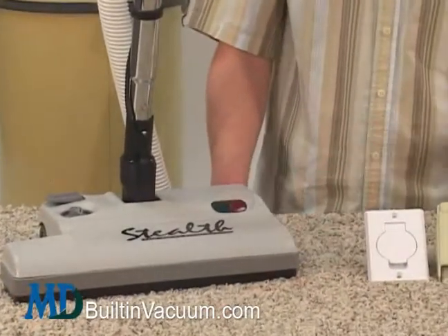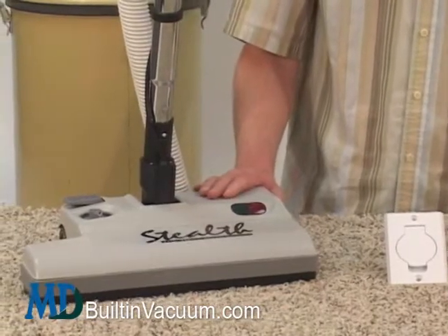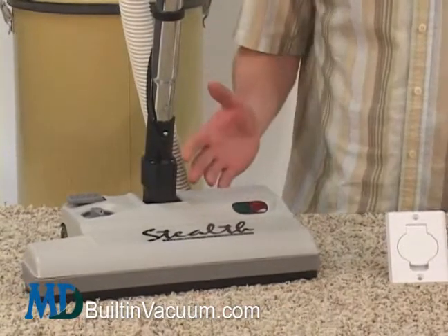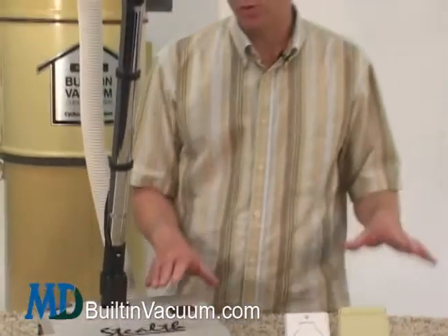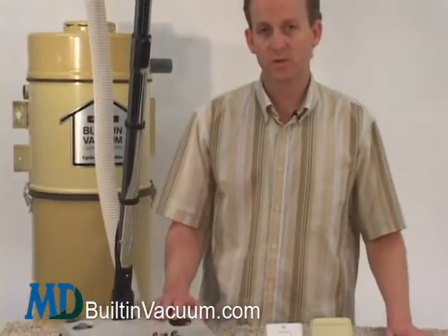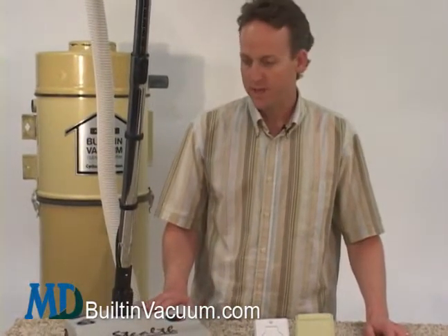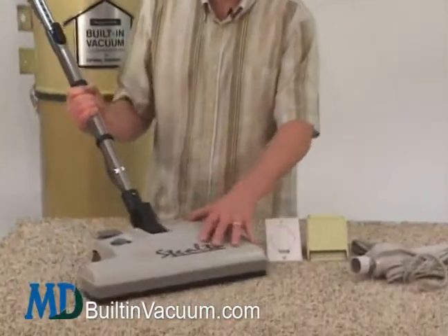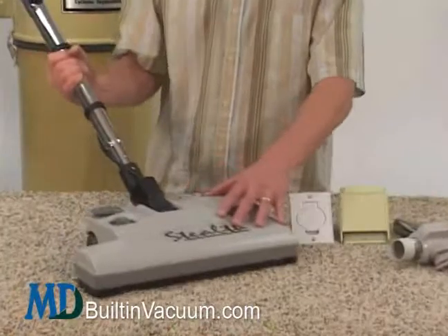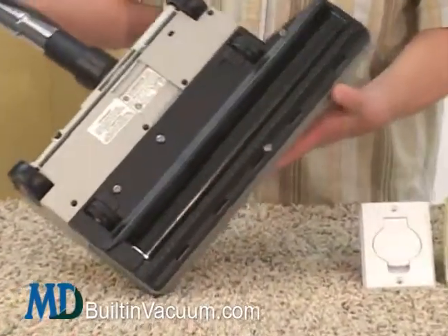If you have any carpeting or if you have pets, we highly recommend getting an electric attachment kit. We're not showing everything that comes in the attachment kit right here — you can take a look at the individual pages for each kit to see what comes with it. This is our best selling one, called the Stealth, and it works really well on all carpets.